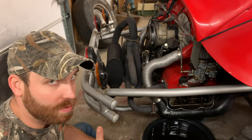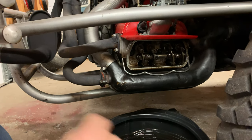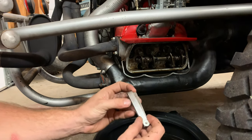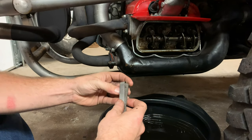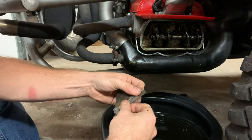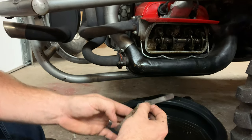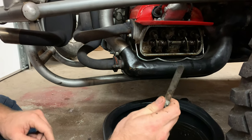For factory Volkswagen engines, the general rule of thumb is to set them at six thousandths lash. Now what you're going to need to do that is a good old feeler gauge. You're going to pull out the six thousandths shim, which is conveniently right there, and you are going to gap that bad boy at six thousandths.